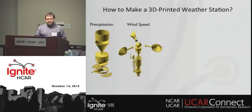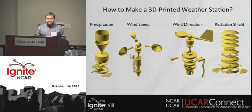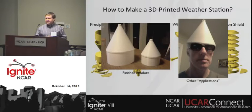Here's the design for the precipitation rain gauge, wind speed sensor, wind direction sensor, and the radiation shield. And here's a finished product of the rain gauge funnel, which in a pinch can be used for other applications.